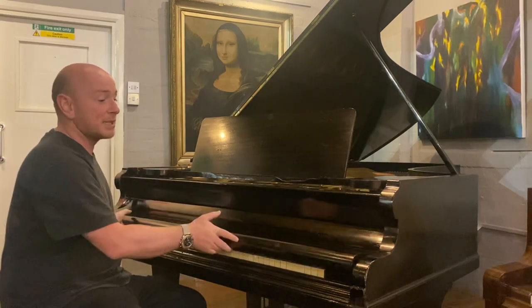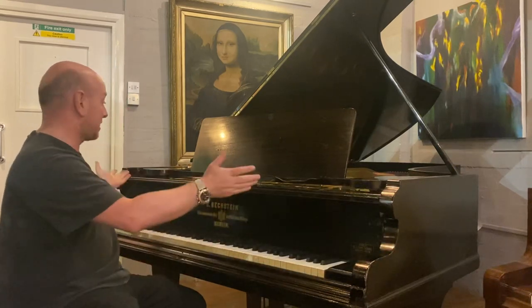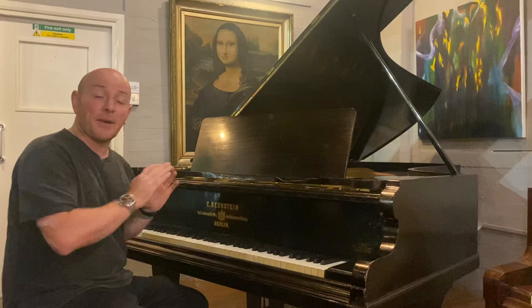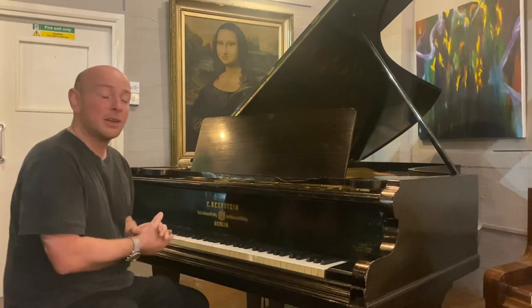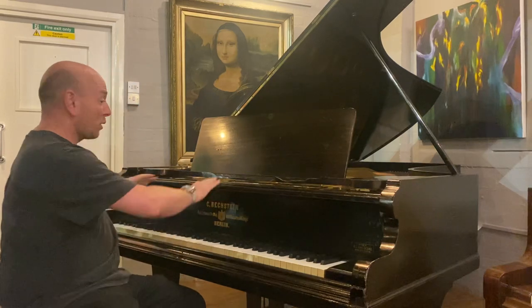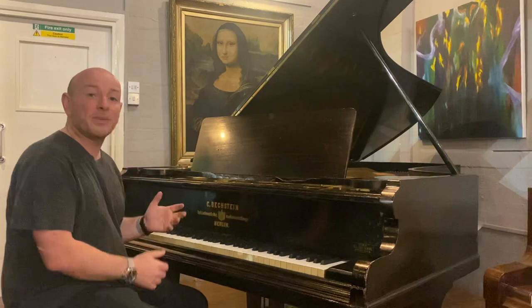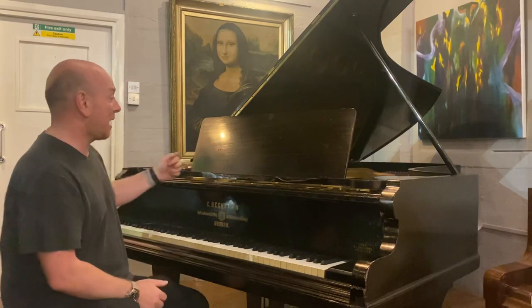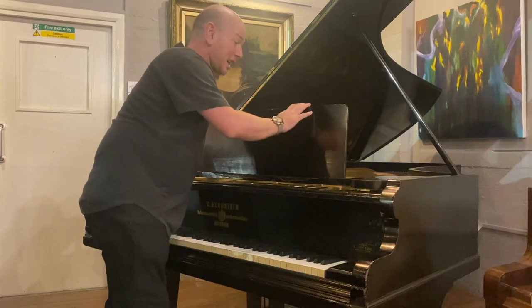This one came from a school and it's in a black case. If you did see the Model E Bechstein, the condition of this one is actually better than the Model E. Don't get me wrong, it's got cosmetic damage as you would expect of a piano of this age, especially having been living in a school.